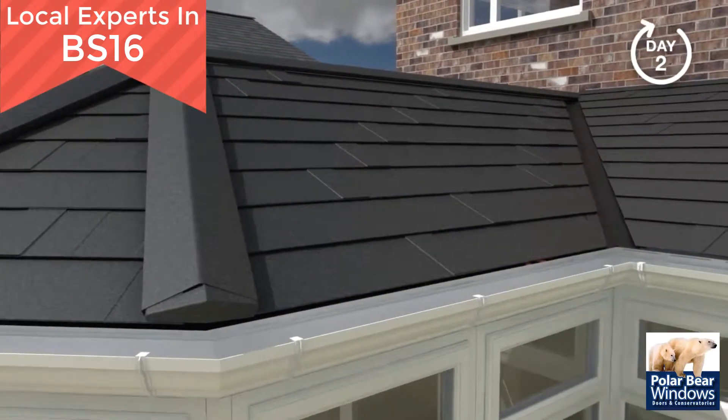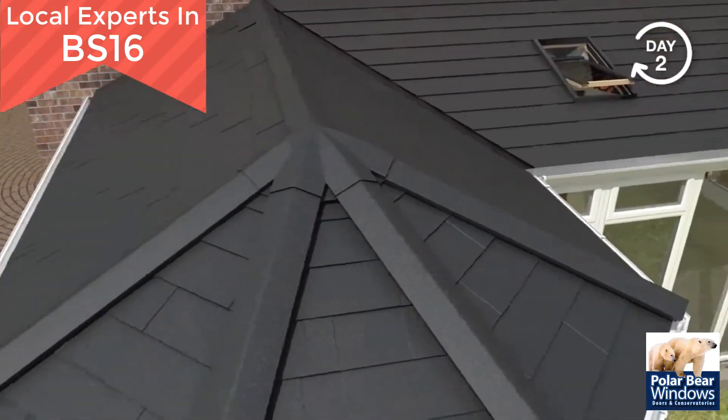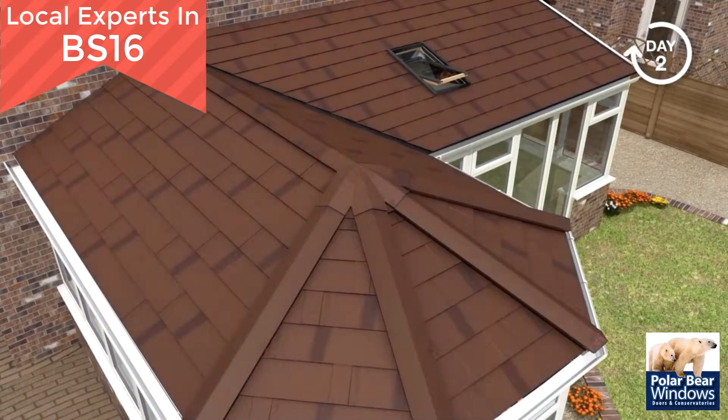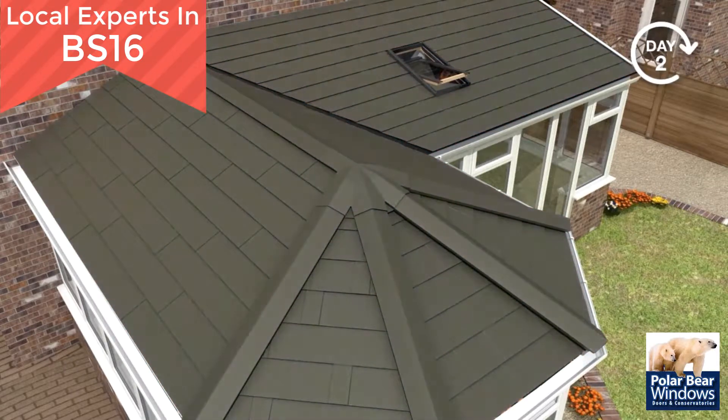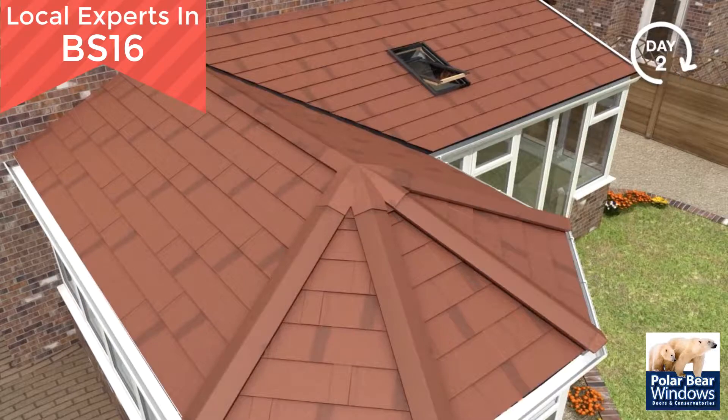The external cover trim and rainwater system is installed. The roof tile is available in burnt humber, charcoal, moss green, antique red and ebony.